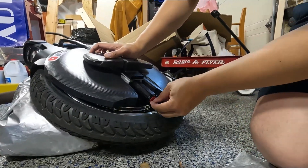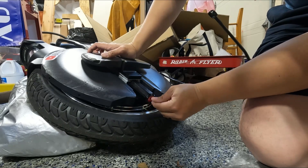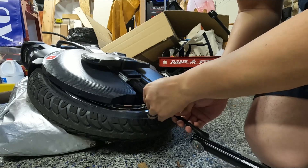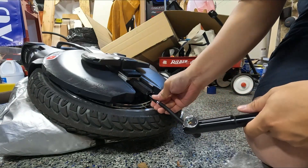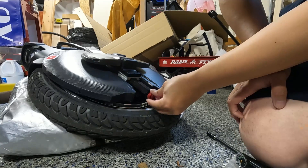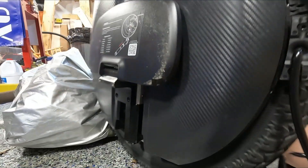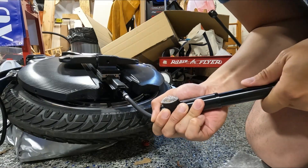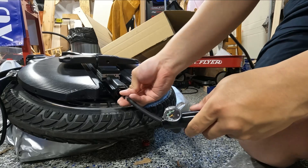Now I'm going to tip my wheel over here and remove the bottom cover. I'm going to get this up to about 120 PSI because I'm about 190 pounds. It's already at 120 pounds. Put this cap back on. Double check the other side since I have this out anyway. Looks good.